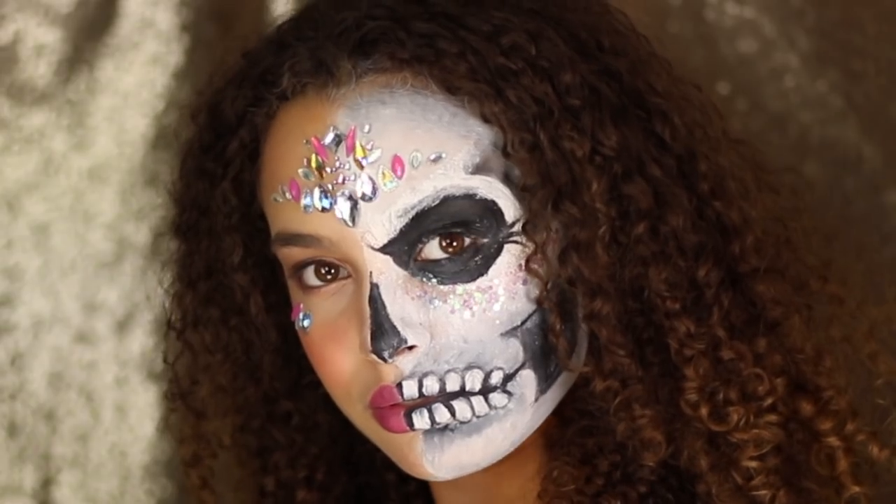I'd like to say I'm good at makeup, but... Hey guys, welcome back to my channel, and hey if you're new here, apparently that's my intro now.